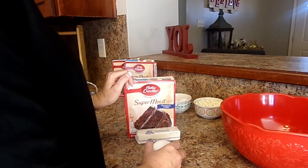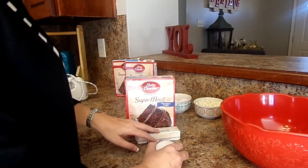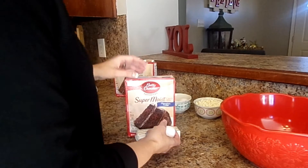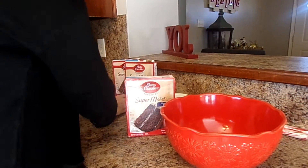A cake mix is like a buck twenty, and you can buy the butter for maybe two bucks and a dozen eggs, so you can really afford to give out yummy Christmas baked goods with this recipe.